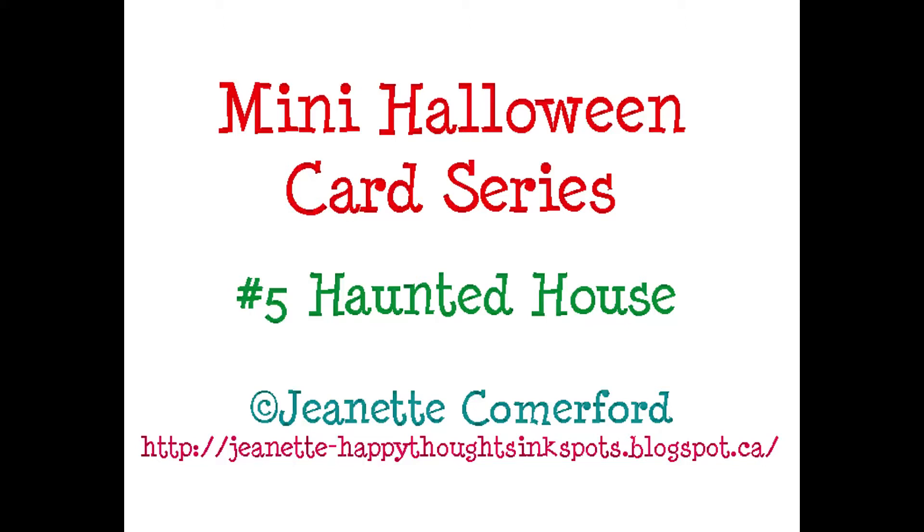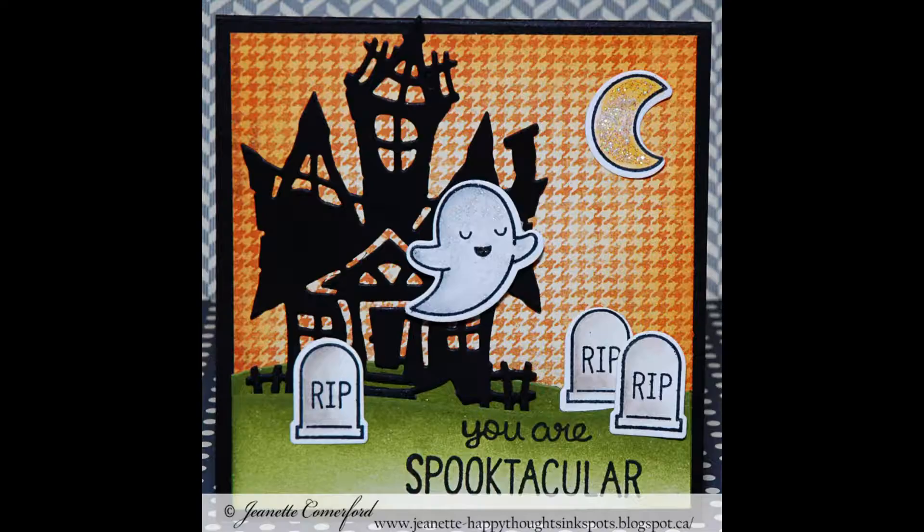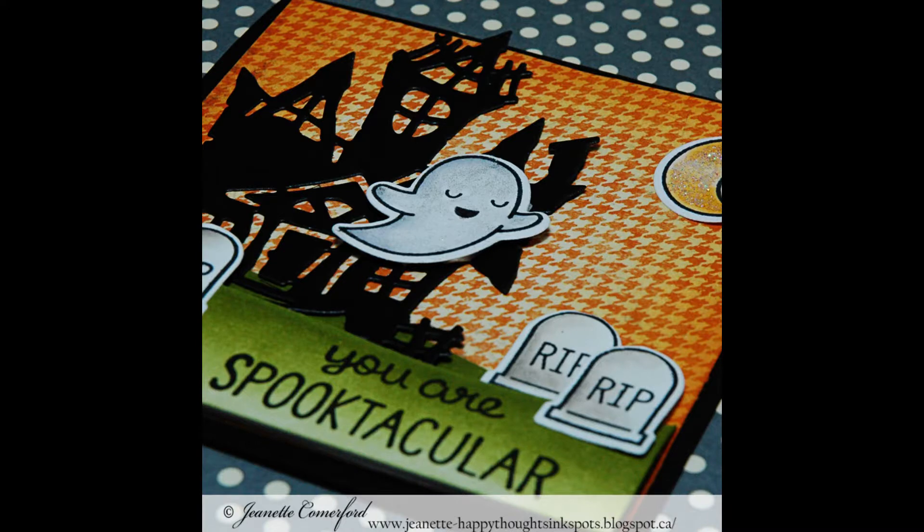Hi everyone, this is Jeanette Comerford, and this is the fifth video in my mini Halloween card series. Today I'm just going to take you through cutting the cardstock and the die cutting for the cards in this series.